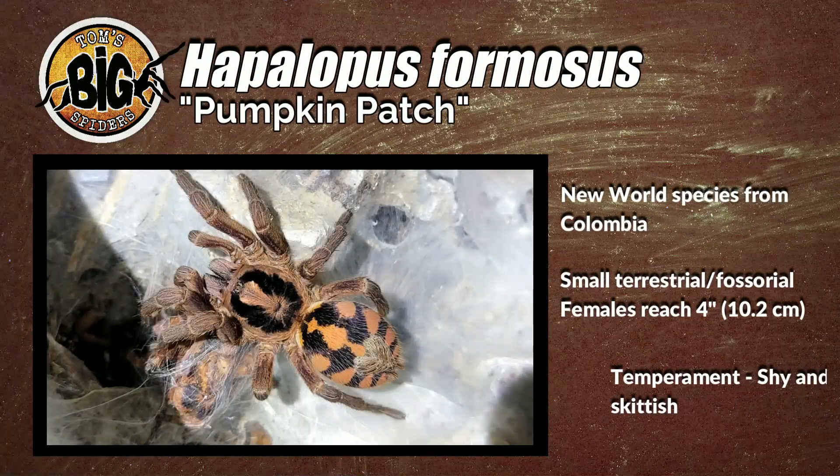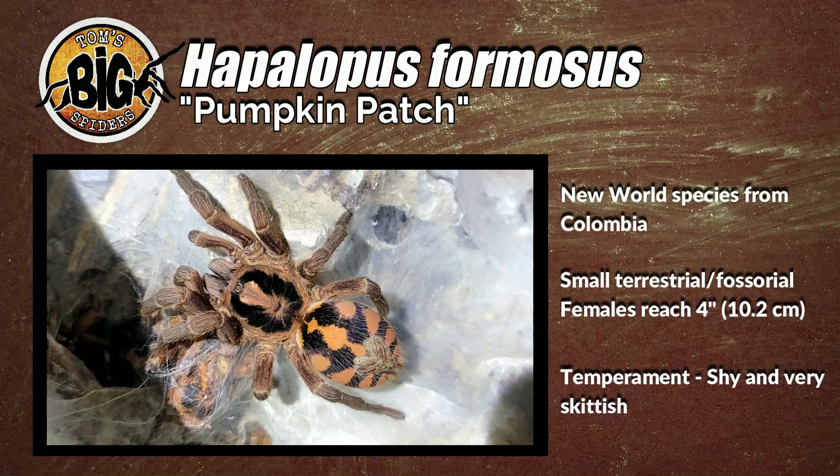The Hapalopus formosus is a New World species from Colombia. It is a small terrestrial, but they'll do some heavy webbing and a little bit of digging. They only reach about four inches or so, which in some folks' minds makes them a dwarf species. Their temperament is shy but very, very skittish — one of the few spiders I've had that has actually bolted out of the enclosure rather than deeper into it when disturbed. It was a bit of a wake-up call today.